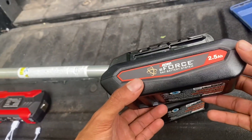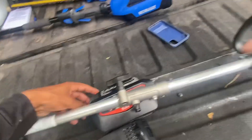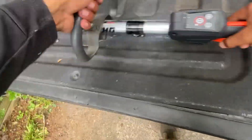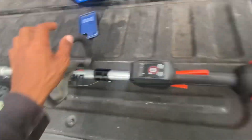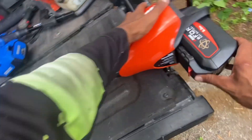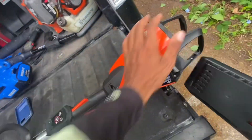With the 2 amp hour battery, I'm not going to lie, this weed eater is light — light as I don't know what. I thought it would be heavy but it's pretty light. We're going to put the 5 amp hour battery in and see how much heavier this is. It's a little bit heavier. With the 5 amp hour battery it's supposed to be 11 pounds. Anybody that don't know, I use the Husqvarna 525, and that weed eater is 9 pounds. The battery is a little difficult to get out — you got to use two hands.